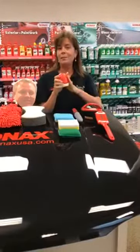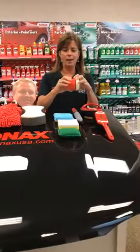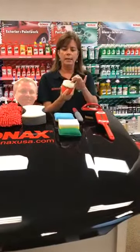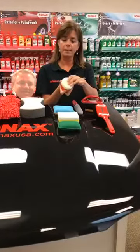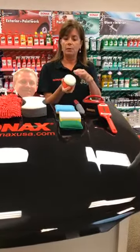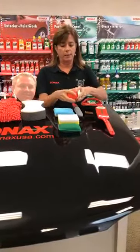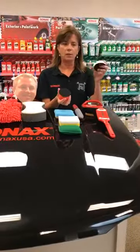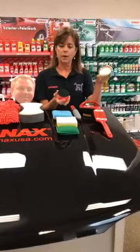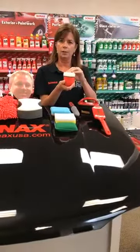My favorite application sponge is the P-Ball. It's very ergonomic for your hand, very squishy, with a nice tight celluloid sponge on one side for applying wax or any type of sealant. The sponges are interchangeable and replaceable — if one gets dirty or you want different ones for different products, just take it off and put a new one on.